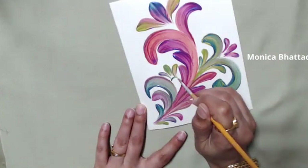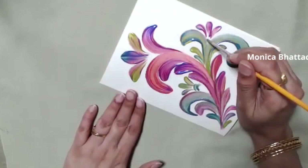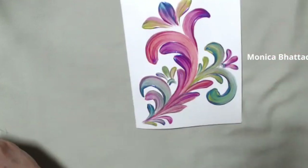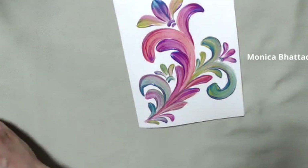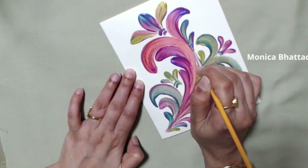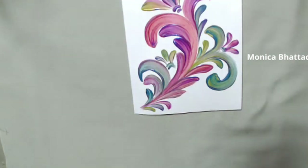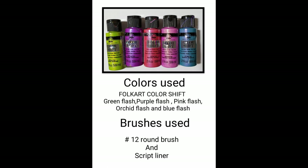It's a number one script liner that comes in the brush set I use for one stroke painting — the 1059 Plaid brush set. The reason I'm mentioning this is the handle looks yellow in the video because I've actually painted it yellow. The traditional brushes are green — that's the original handle color. I just wanted to make sure you know I'm still using the same brush and not some other brush. I hope you all enjoyed this video and learned something new!